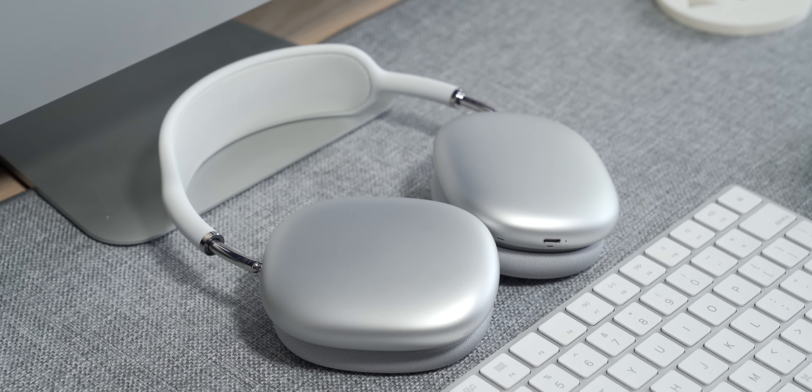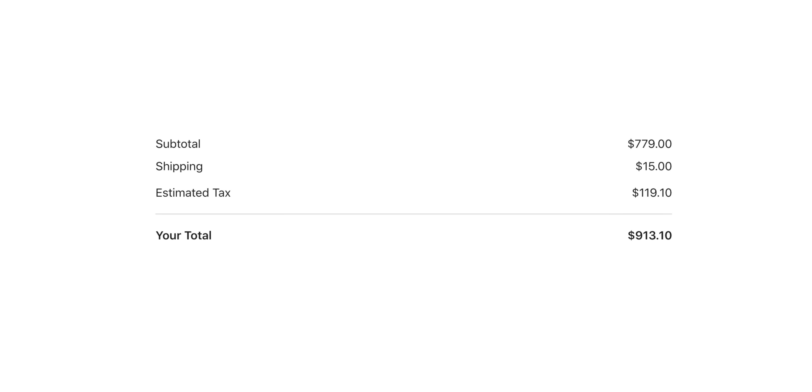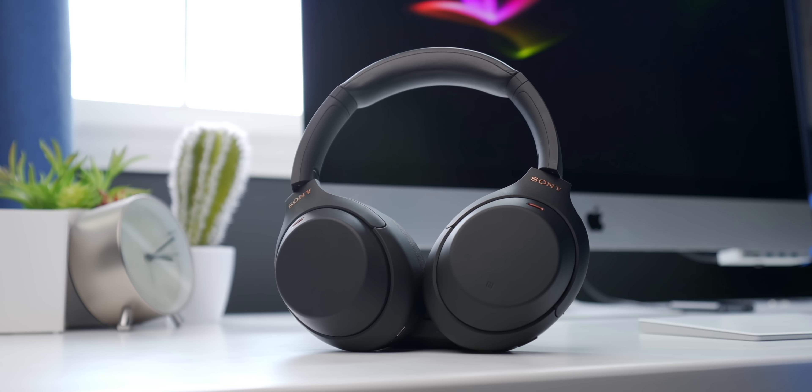Do I regret buying the AirPods Max? No. After nearly six months, I absolutely do not regret buying them — they're built extremely well, have some of the best noise cancellation and transparency modes of any wireless headphones, and they sound fantastic. But whether I'd recommend them is a lot more complicated. I love my AirPods Max, but I cannot in good conscience recommend them to most people — they're just too expensive. These cost me over 900 Canadian dollars for headphones with no support for higher quality codecs and no 3.5mm jack. For that price, you could get Sony WH-1000XM4s and a pair of AirPods Pro. If price is no worry, pick up a pair — but I'd be dishonest if I didn't tell you that options like the XM4s are 90% as good for less than half the price.